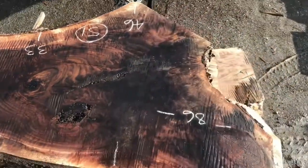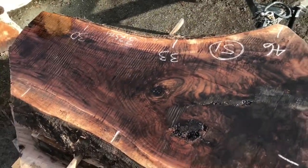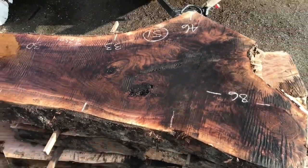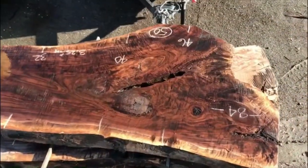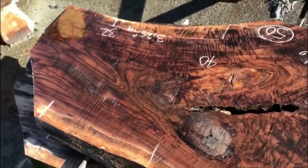That's beautiful — there's beautiful stuff. More just out of control, insane figured bastone walnut.